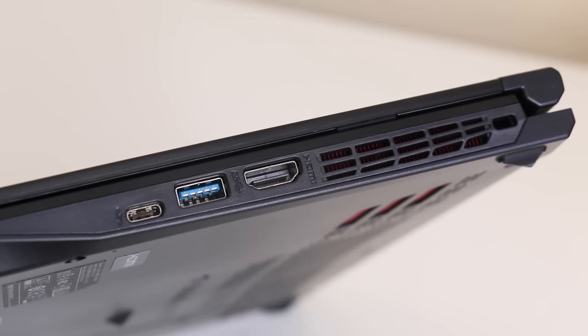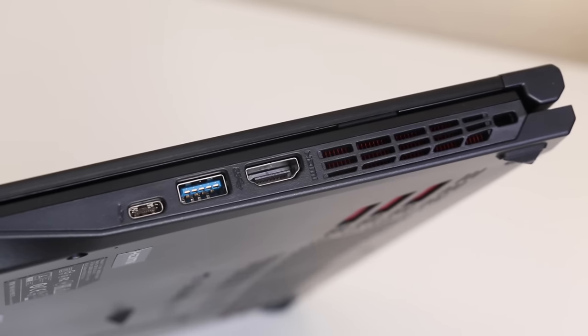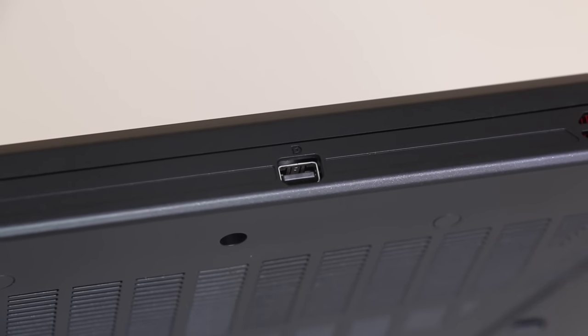On the right side you've got your USB Type-C, an additional USB 3, full-size HDMI, exhaust vent, and your security lock slot. On the back side you've got your mini DisplayPort.